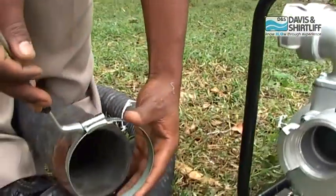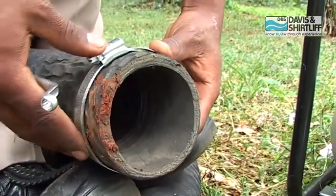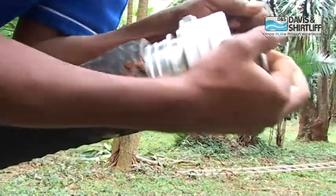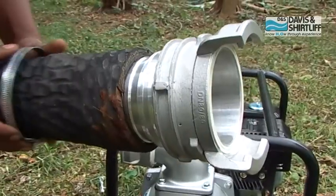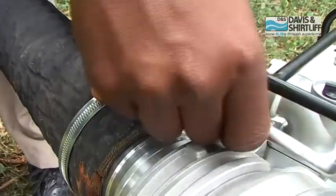Insert two jubilee clips on the suction pipe before inserting the male adapter of the coupling. Tighten both jubilee clips.